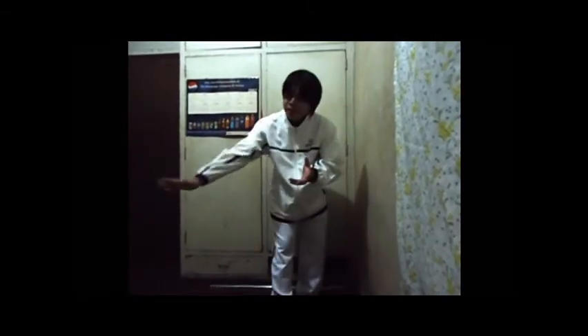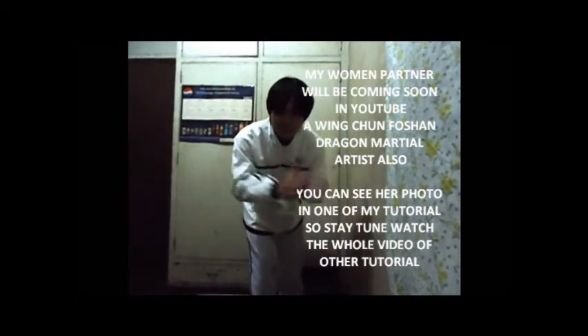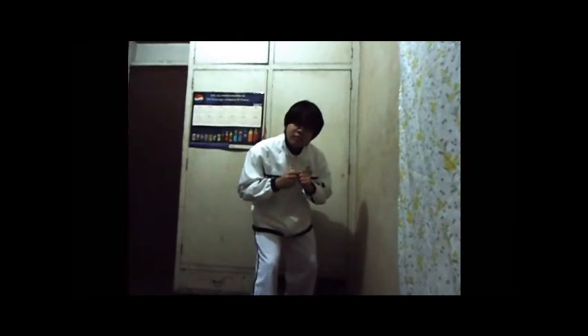See you in my next tutorial. After maybe next month — I have my partner, I promised about that, a girl. If you want to see her, watch maybe tutorial number 11 or 12 — I'll post a picture. So stay tuned, watch all the tutorials, and don't disregard anything. See ya.